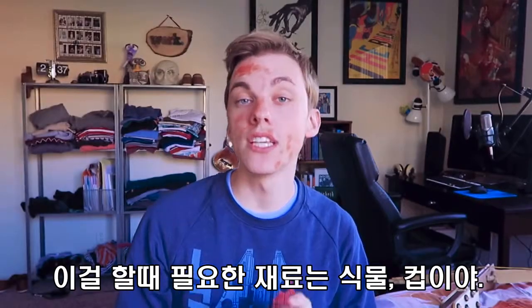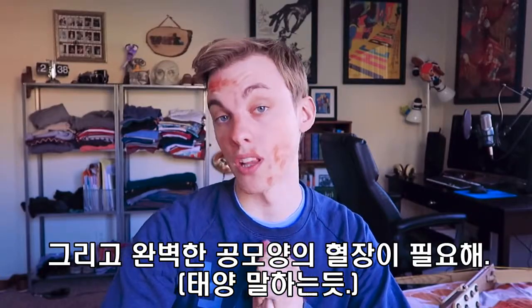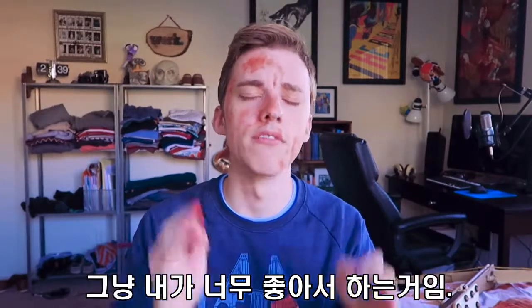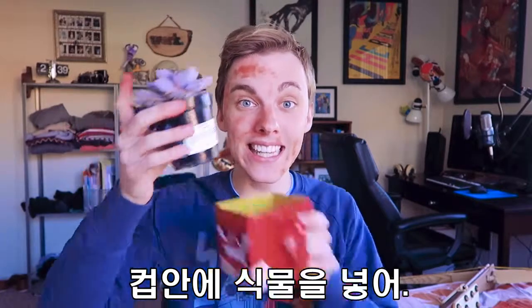Anyways, for this project you'll need plants and cups and a nearly perfect spherical ball of hot plasma. This video isn't sponsored by Disney or anything — I just really really love the Sun. And now for the DIY: put the plant in the cup.